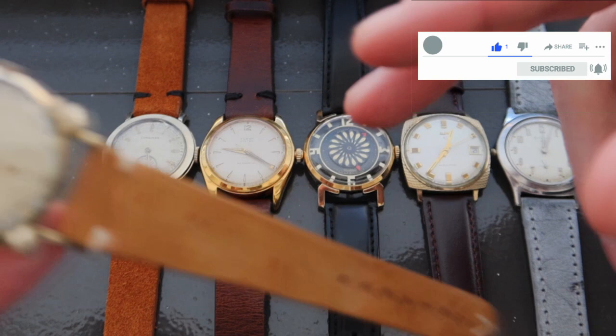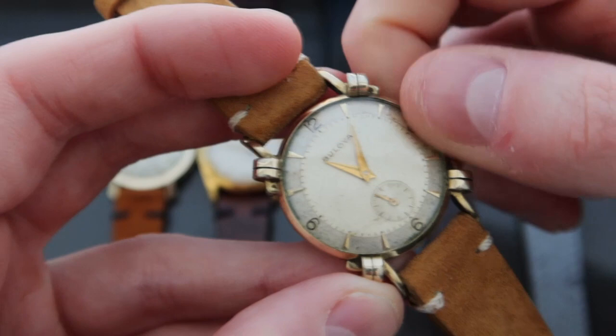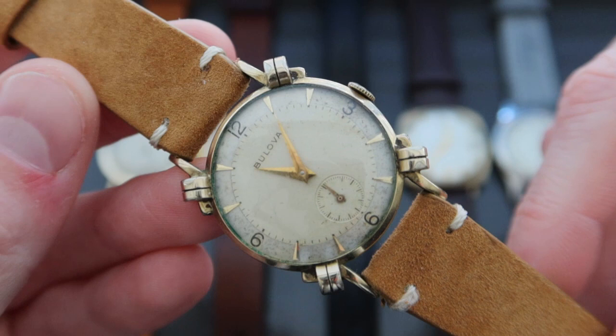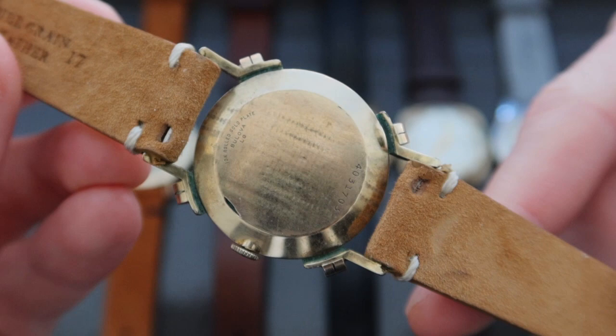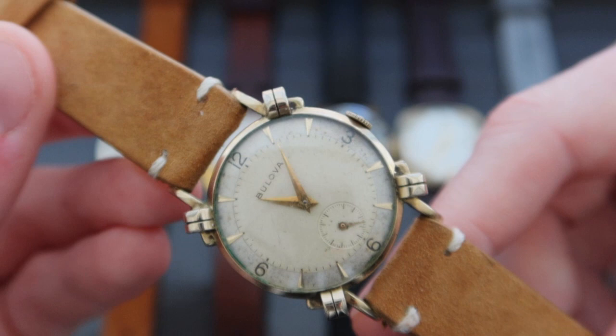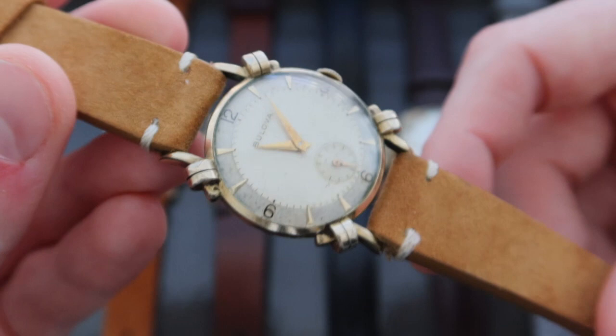The first watch, starting from left to right, is this really interesting Bulova nicknamed the Ashford. The 1950s were full of design brilliance and I think the Bulova Ashford is a great example of that. This Bulova was manufactured in 1950 based on the serial number on the case back. The watch has a 10-carat rolled gold case and there is some wear as you can see on the top of the lugs as well as on the case back.